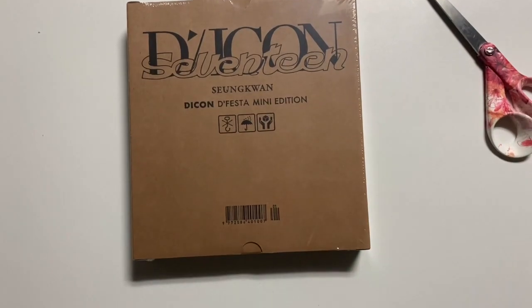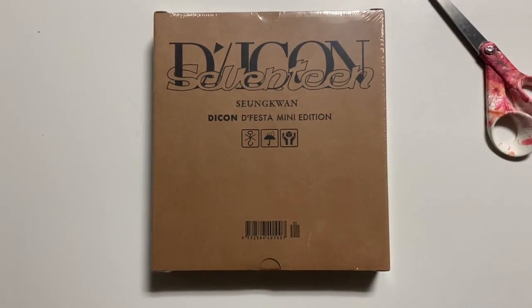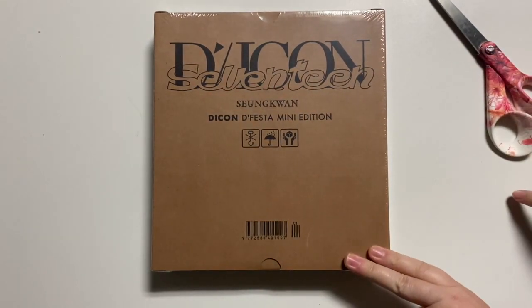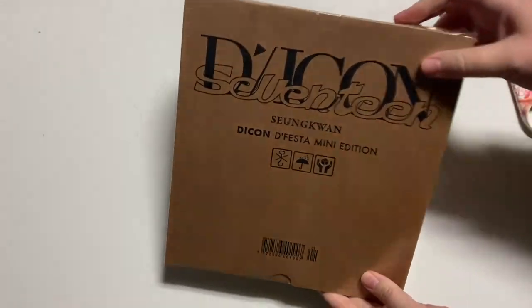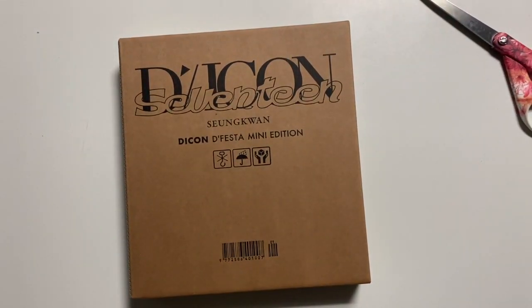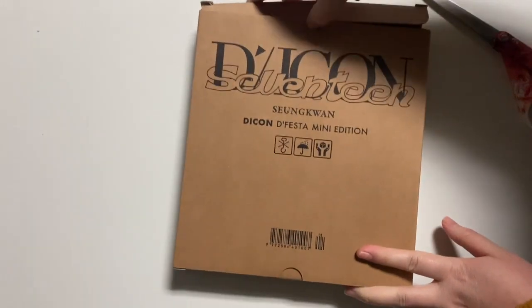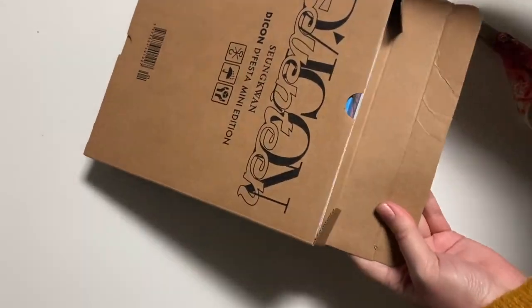And here we are — oh, it's so exciting! I always feel like Dicon do a really good job with packaging. This looks really cute. I don't like the font of 17 but it's cute. You can see on here it says 17 and Seungwan all along the side. So we have this outer packaging — I can never open this — let's go ahead and open it.